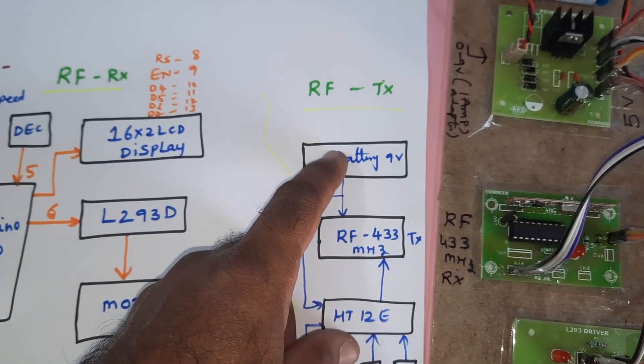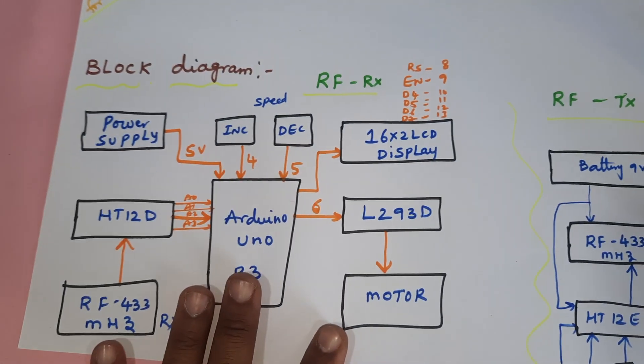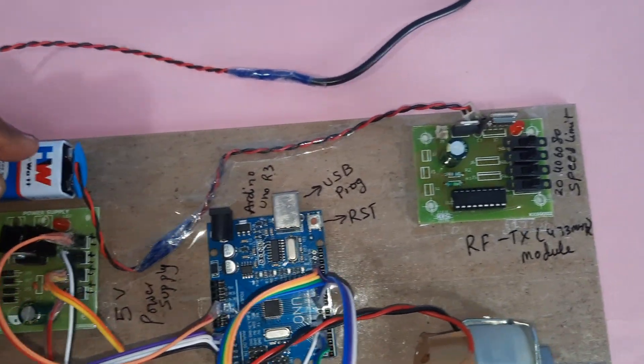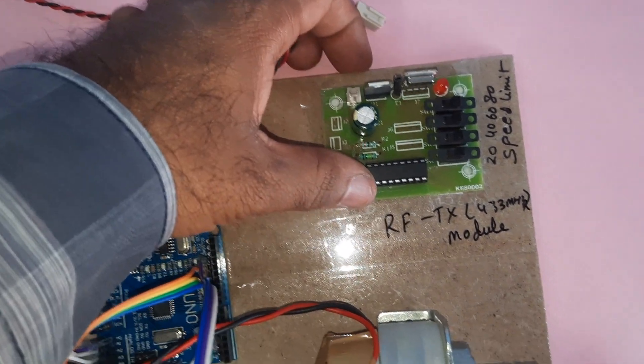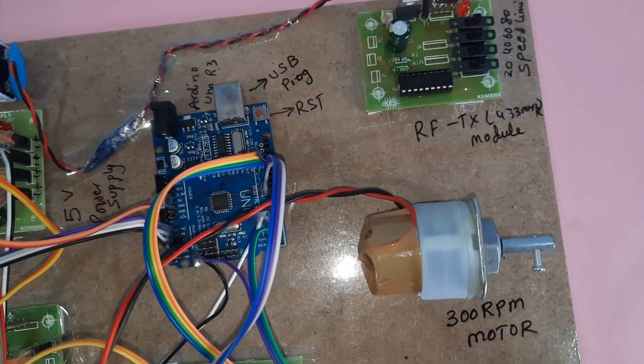The transmitter module transmits the speed area data, and the vehicle controls its speed accordingly. Coming into the hardware part: the transmitter side uses a 9-volt battery, a 7805 voltage regulator, a 1000 microfarad capacitor, an HT12E encoder, and a 433 MHz RF module.